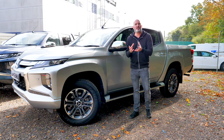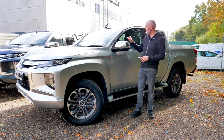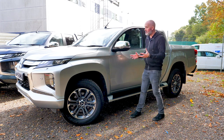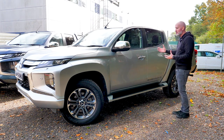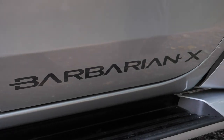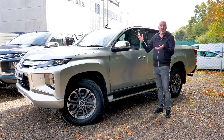Those cameras work together to create a 360-degree composite image that you can view inside on the infotainment screen — I'll show you that later. One of the only ways to tell the difference between the trim levels is to check out the decal on the bottom of the door: this one says Barbarian X, that one says Barbarian, and the white one is a Warrior, so it says Warrior on the side.